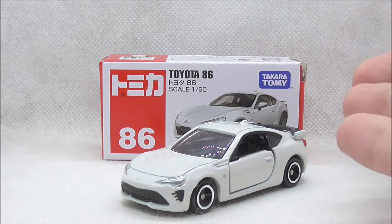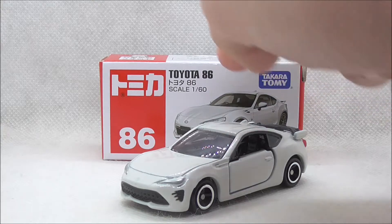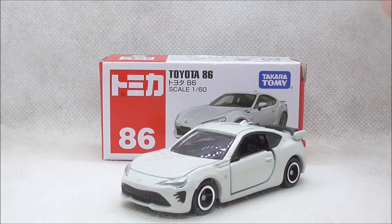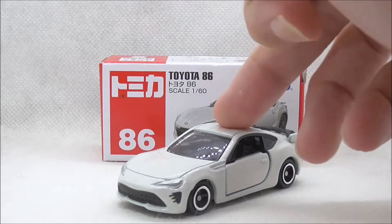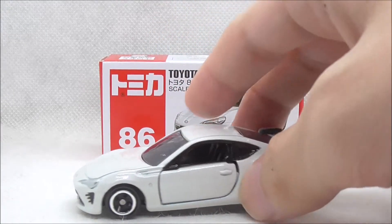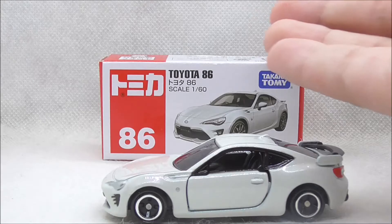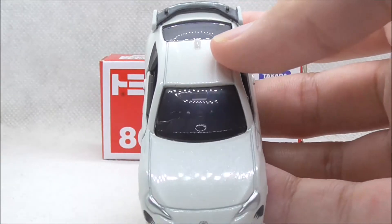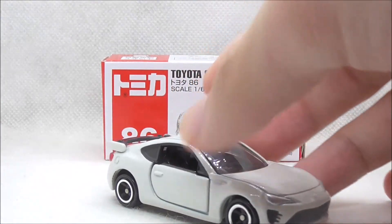It looks quite accurate to the original car except for the spoiler — it's a bit too big — but other than that I think it looks great. Tomica definitely did a great job on this one and I like the casting as well. If you are a Toyota 86 fan I think you'll definitely like this one, so I definitely recommend picking this one up.